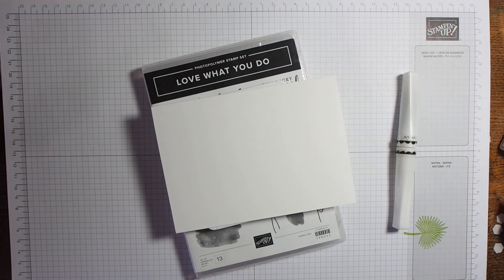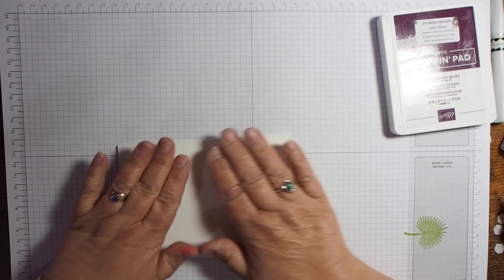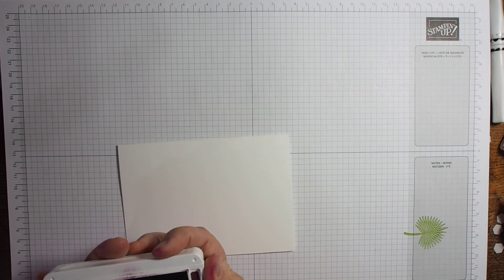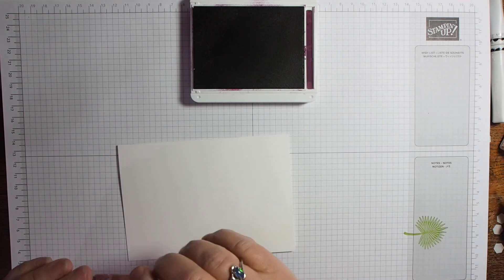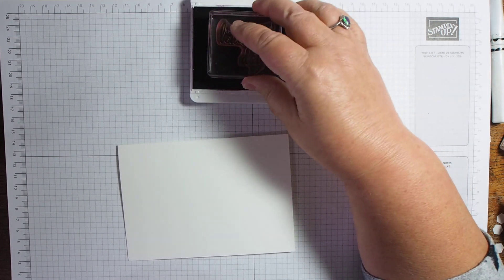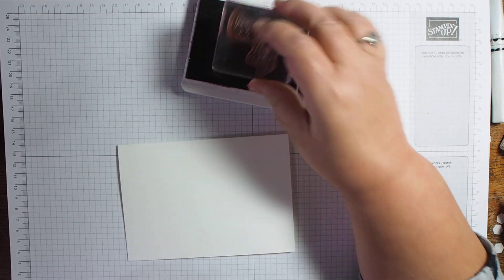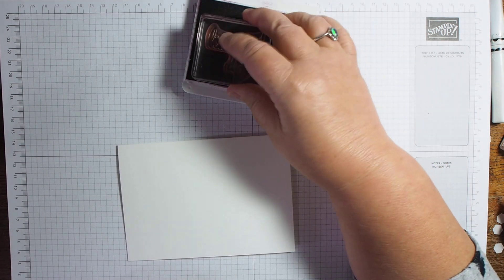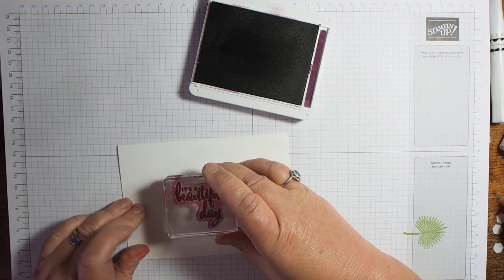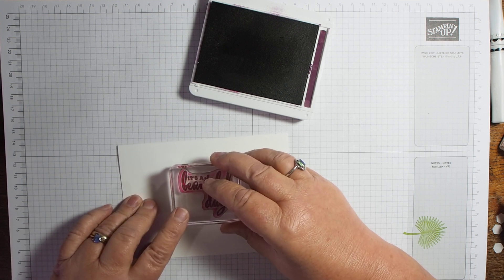I have already put the stamps onto blocks. I'm going to ink up and open my Blackberry Bliss pad. First of all I'm going to take the sentiment I want to use — it's the one that says 'It's a Beautiful Day.' This is a fantastic stamp set, and this one is carrying over to the new catalogue, but I wouldn't want to wait till then. I'm going to put it quite high up and sort of in the middle.